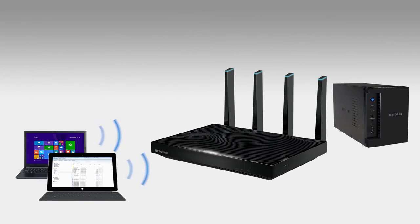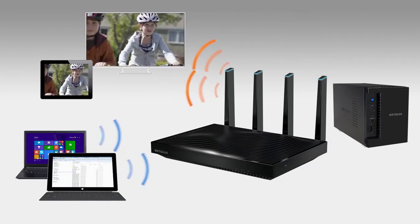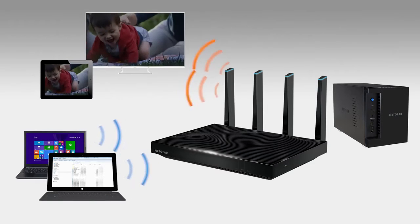Whether you're backing up large files or streaming 4K videos from your NAS, you want the highest data rate you can get.